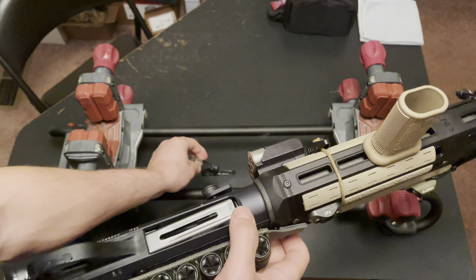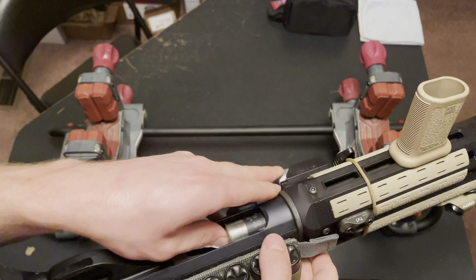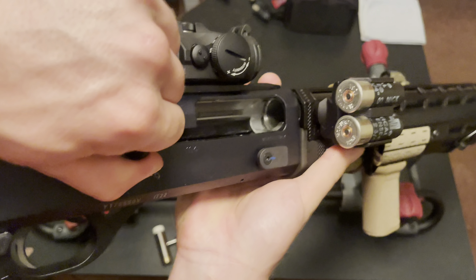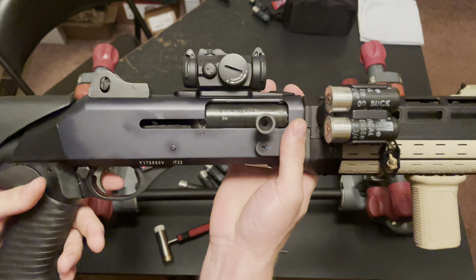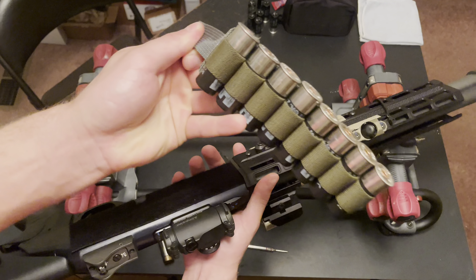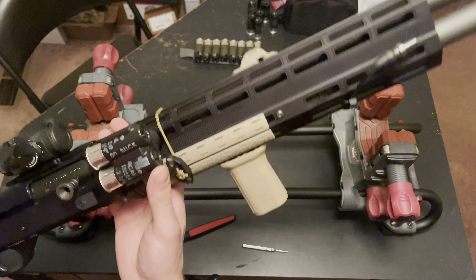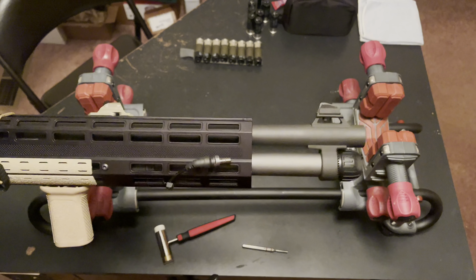Then you can unload your shells. I am clear — let's pull it back, check the lifter, nothing on the lifter, nothing in the chamber. Take my shell carrier off. Now that I know it's clear, I'm going to go ahead and unscrew my barrel nut.